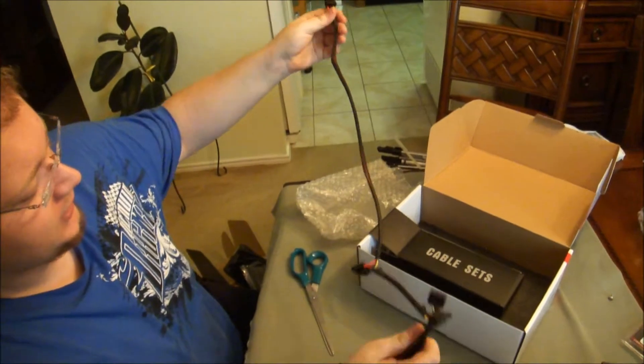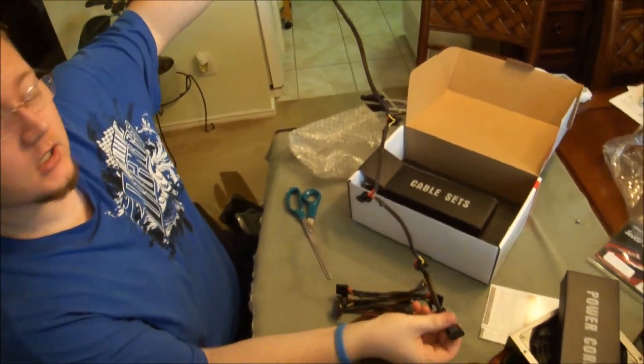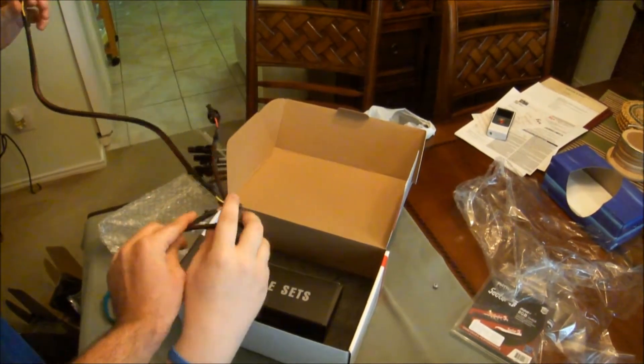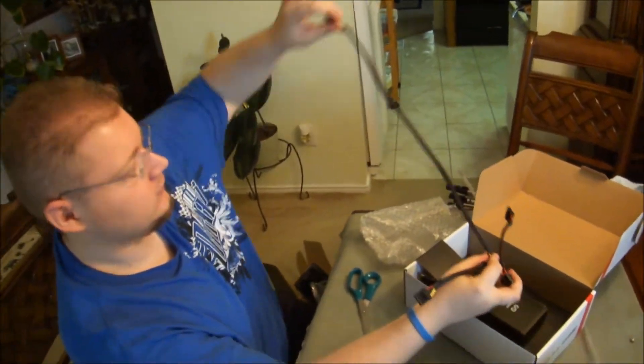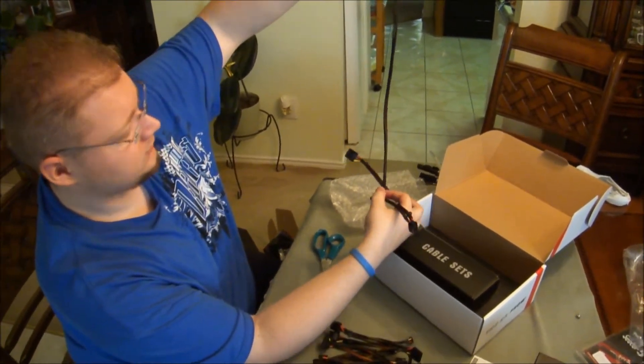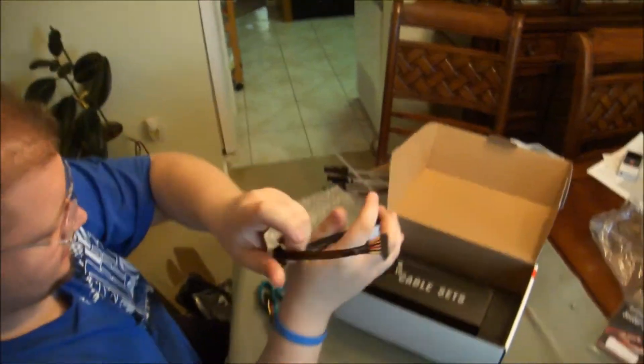The cables are pretty long — that's about two to three feet. You've got to connect these to the PSU, so they'll be a bit shorter once connected — about two feet, using regular measurement feet.